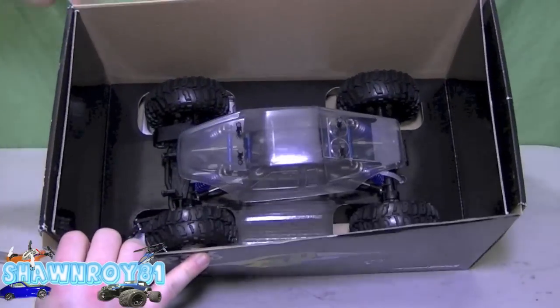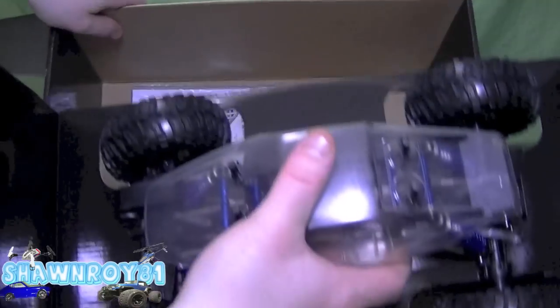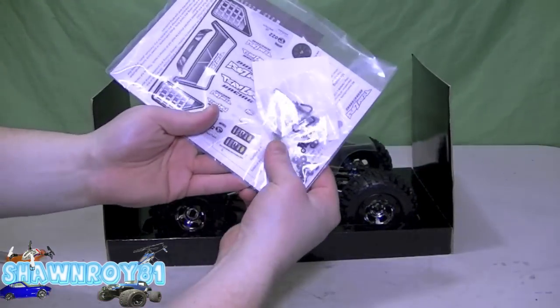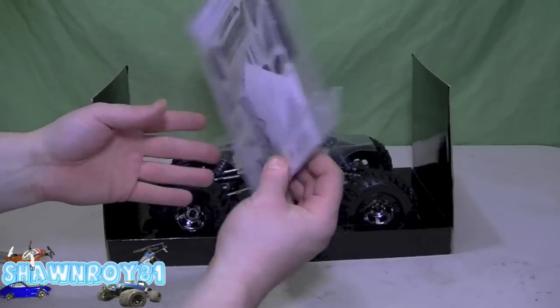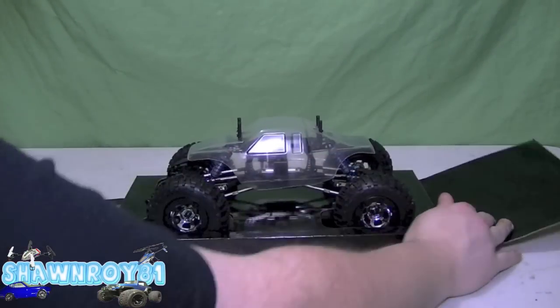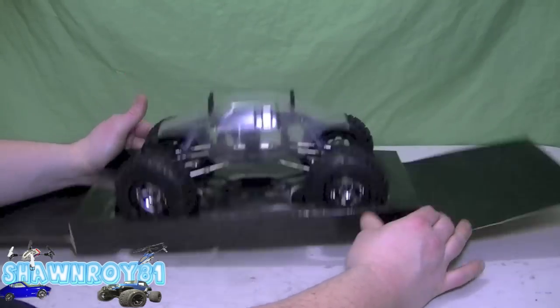Alright, so this is a race roller, so no electronics, just the kit itself. And here we have a pinion gear, some tools, the servo arm — I guess an insert for different spline servos — stickers, and the manual. Now I'll try to dismantle this out of the box; I'm sure we've got tons of tie wraps underneath there.